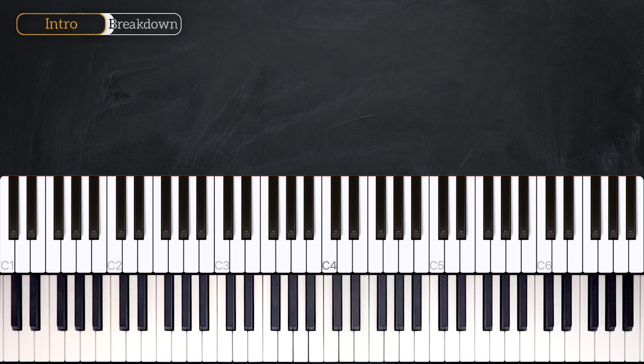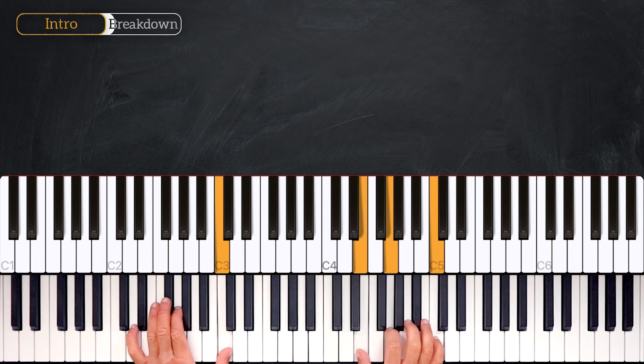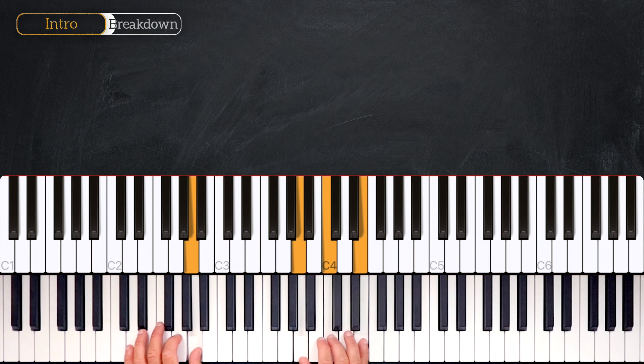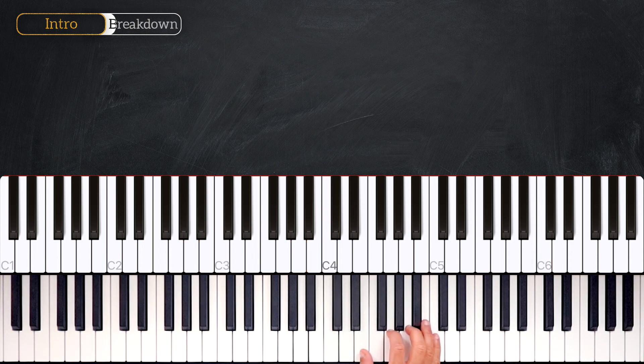Let's start by breaking down the introduction. Looking at the right hand: it goes C major first inversion, and we'll play it twice.